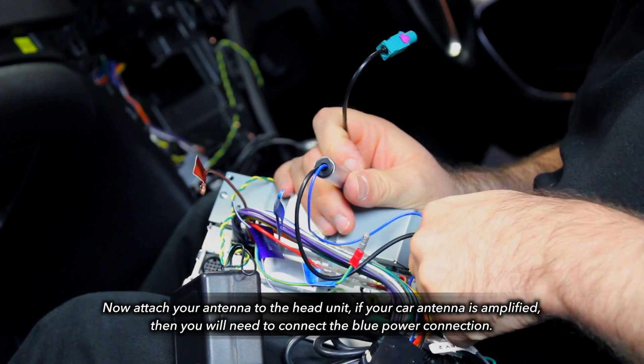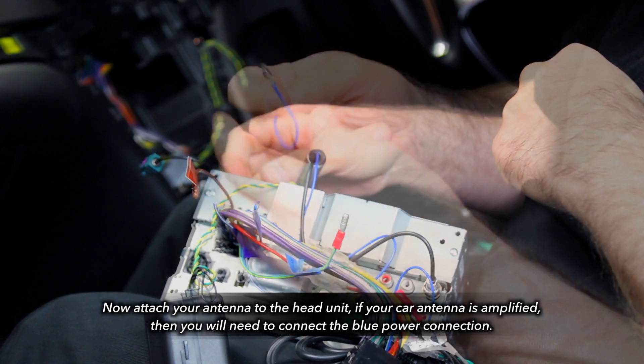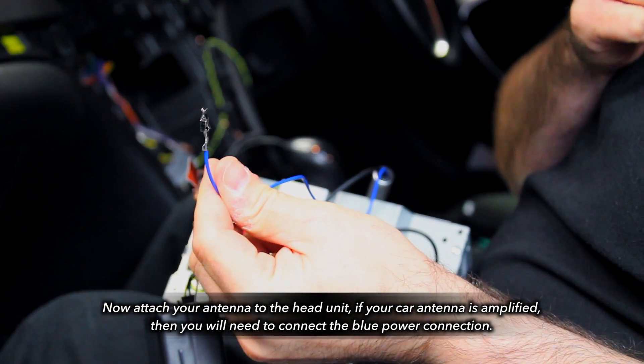Now attach the aerial adapter to your new head unit. Note that if your car antenna is amplified, then the blue power connection will need to be connected to the vehicle harness.